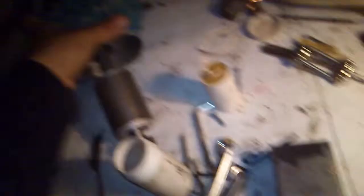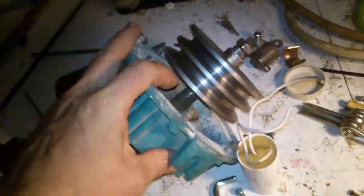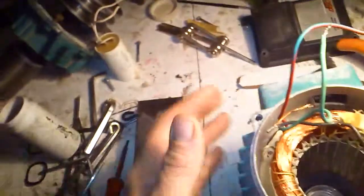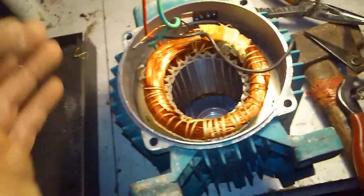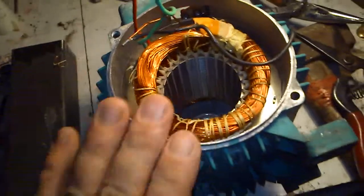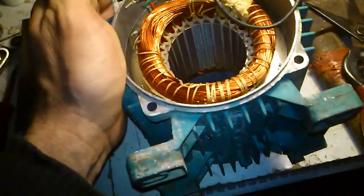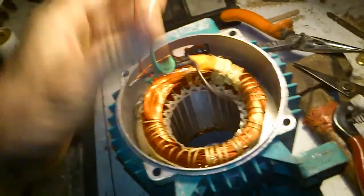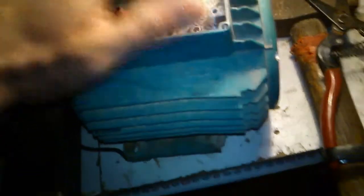Unfortunately the water compartment was completely cracked — there were issues with gaskets and so on. But the engine is running completely well, never overheated, really good condition. The only problem was that it's a three-wire interface, so unfortunately not reversible from the top.